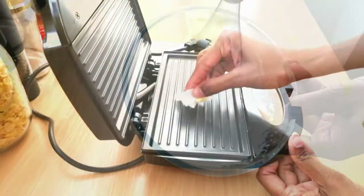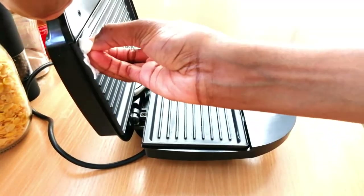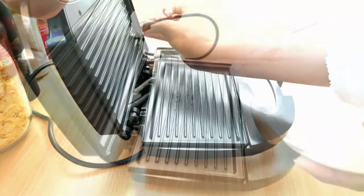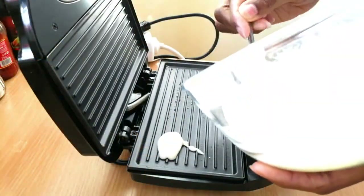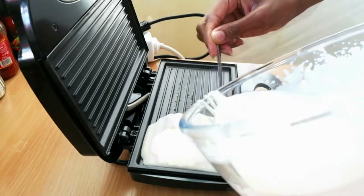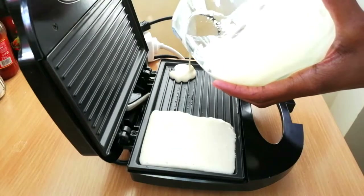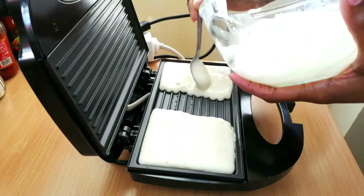Now I'm just greasing my sandwich maker using a tiny bit of plant butter. Then I'm spooning the mixture into the base — don't worry, when you close it, it should rise slightly so it'll cook on both ends.